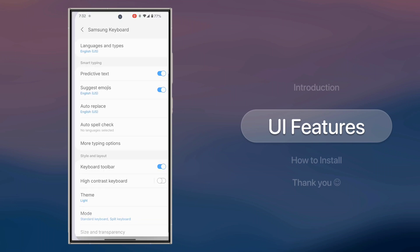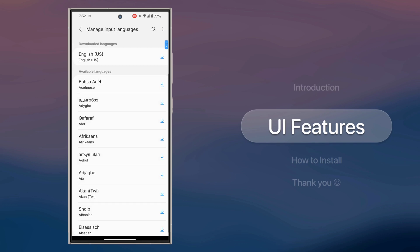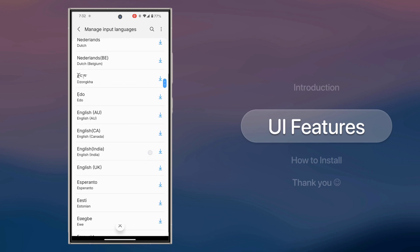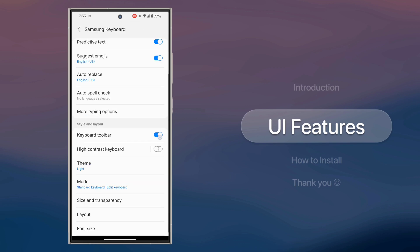Now let's dive into the settings. Here's the language support option — just download and use whichever language you prefer. There are plenty of other features, but I'll leave that to you guys to explore.